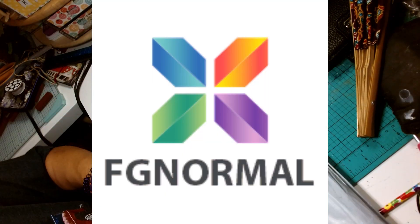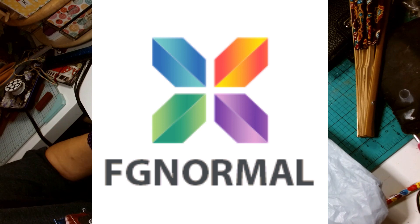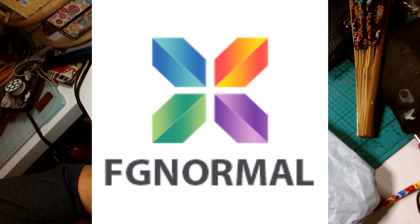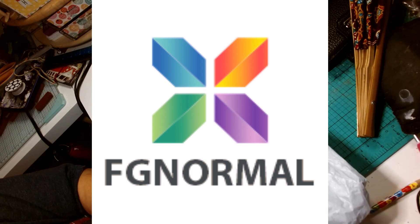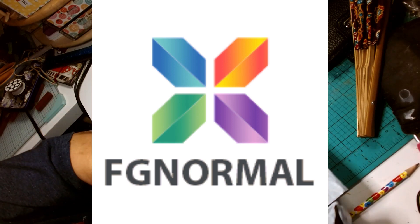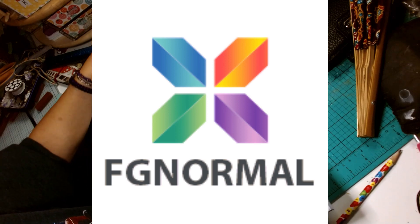Hello, this is Nancy — welcome back to my channel. In this video I'm excited to share my review of some amazing craft supplies from FGNormal's website. They offer a wide range of products for diamond painting, paint by numbers, cross stitch, crochet, knitting, and so much more. They asked me to review some items, and these are my top picks that I chose from their website.